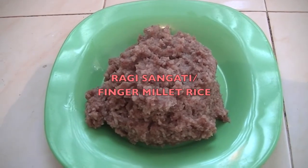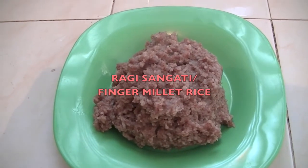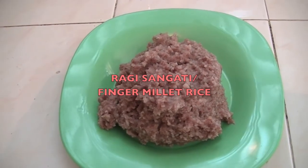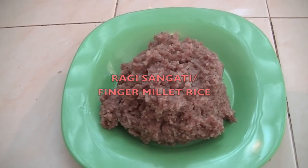Hi friends, this is Adeline. Today I am going to show you how to make very delicious ragi sangati, or rice with finger millet flour.